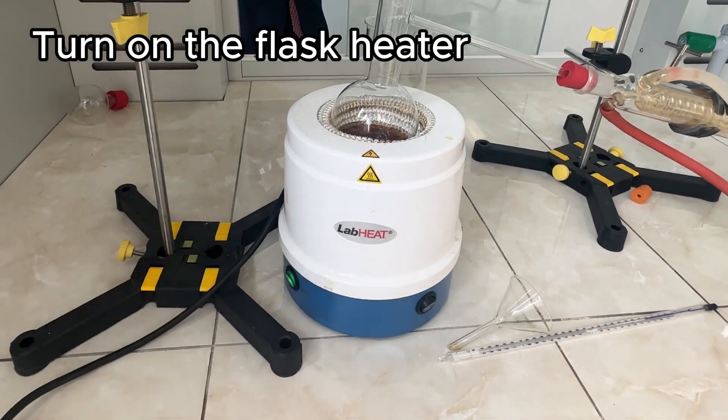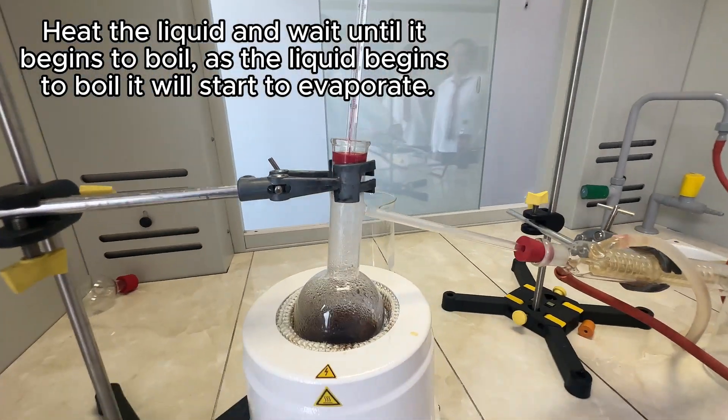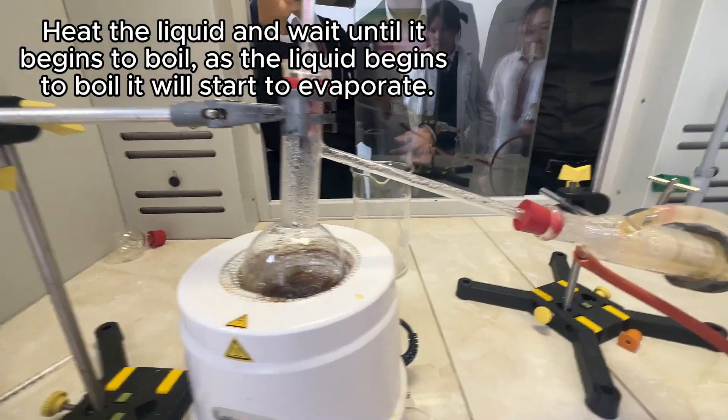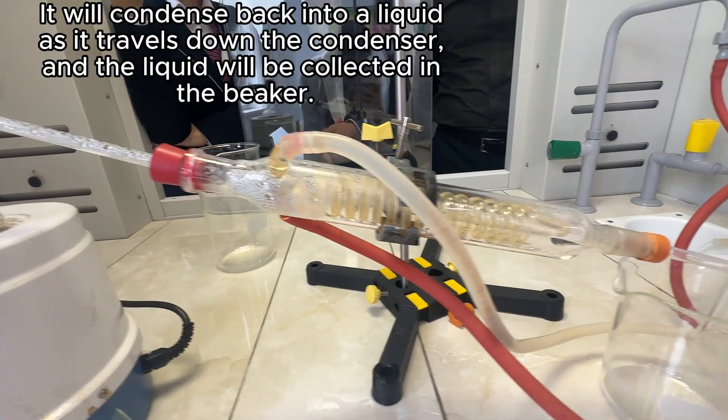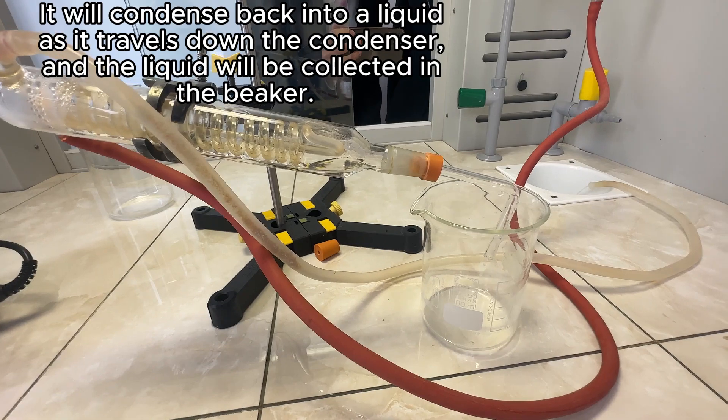Turn on the flask heater and heat the liquid gently and wait until it begins to boil. As the liquid begins to boil it will start to evaporate. It will condense back into a liquid as it travels down the condenser and the liquid will be collected in the beaker.